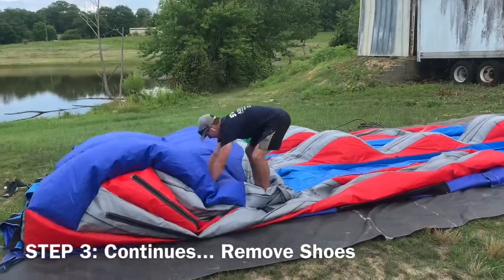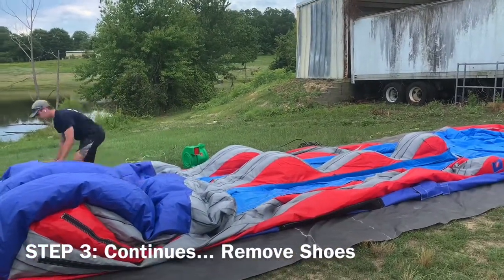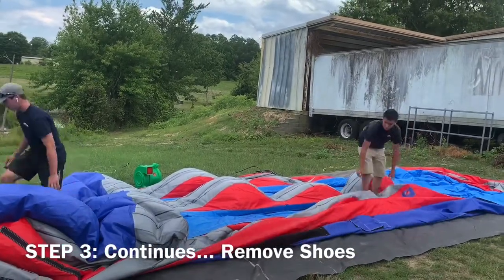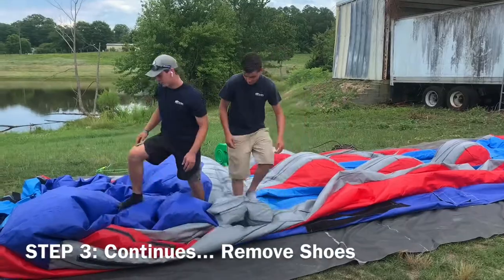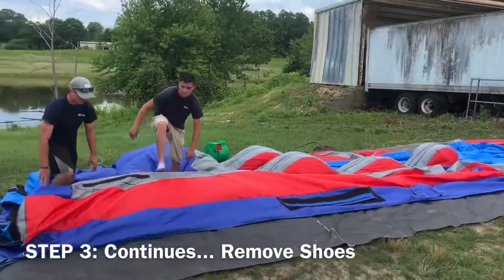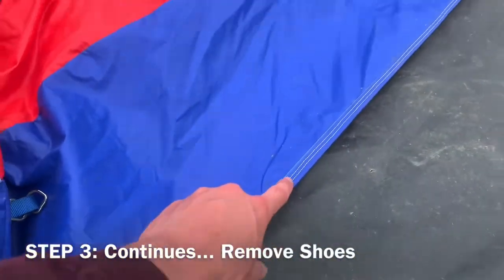As you continue to air out the unit, be sure that the excess vinyl — or the wave — as the gentleman is doing, is aligned with the unit and airing it out. As the second gentleman is doing, he is aligning the same with the seam.